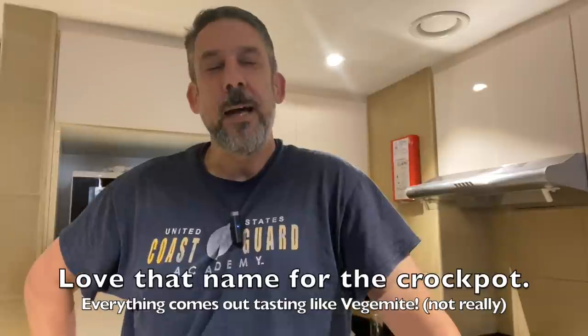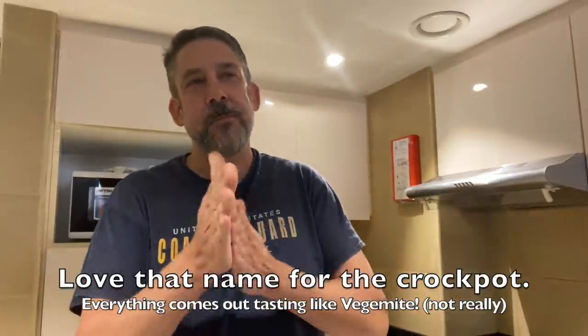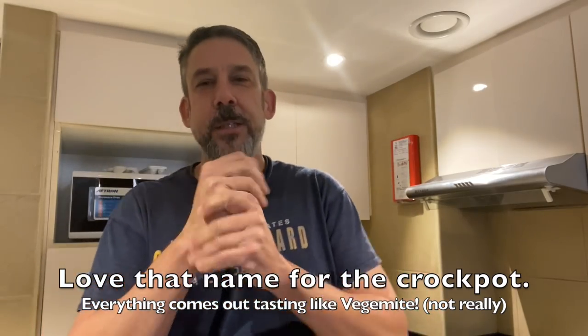Hey everybody, Steve Ritter back again in the kitchen with Crock Pot Dundee, gonna try something new today. Somebody left a comment once said they'd like me to try some of my mother's recipes and tell a little story, and I've been saving this one for a while now.